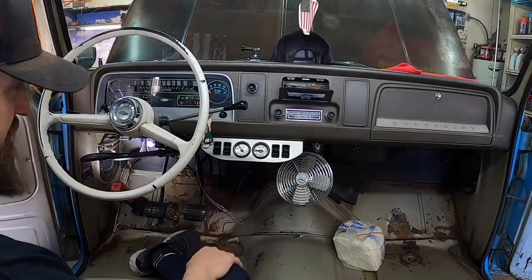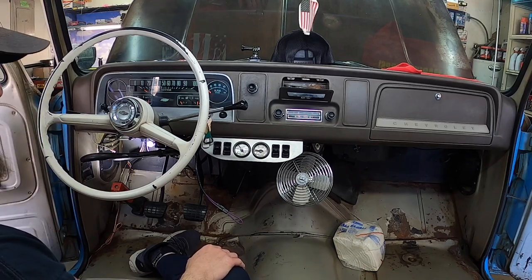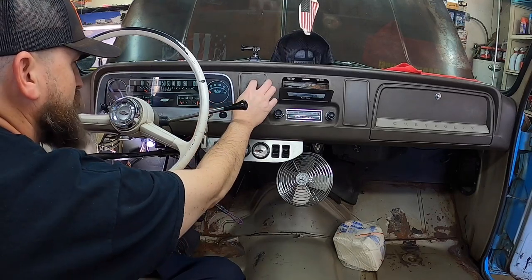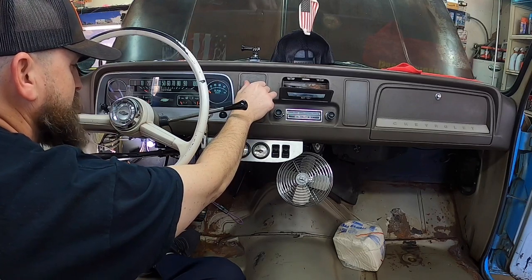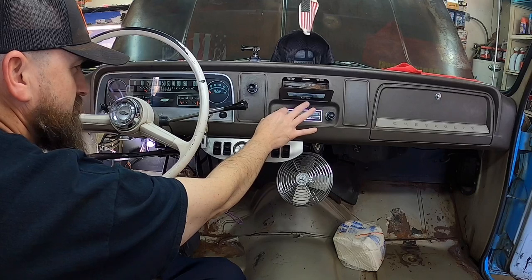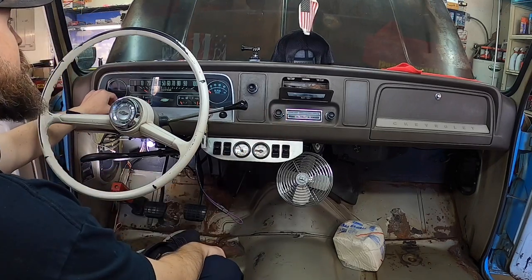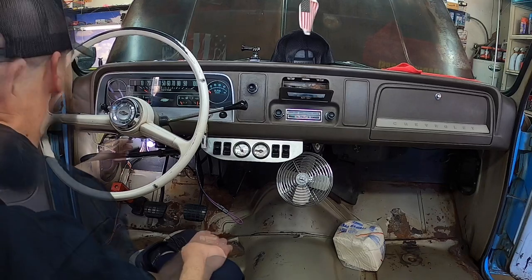Got the new wiring harness in with new fuses in the fuse block. Now we get to test everything. Fuel pump fuse off, key it on — checking the blower motor: high speed, medium, low — that's working. It's amazing that after all these years things are still working. Let's check the wipers: low speed, high speed — that's working too. Going to go ahead and key it on and see if the truck starts.